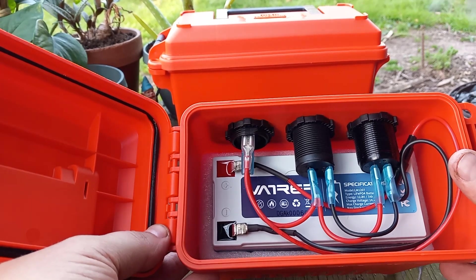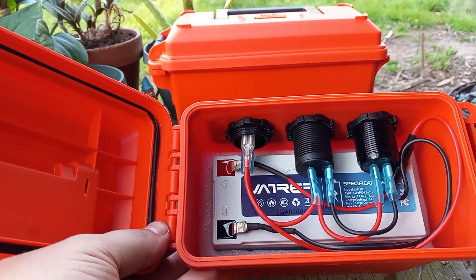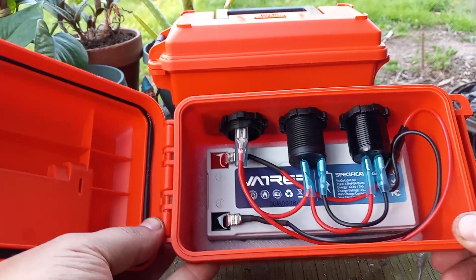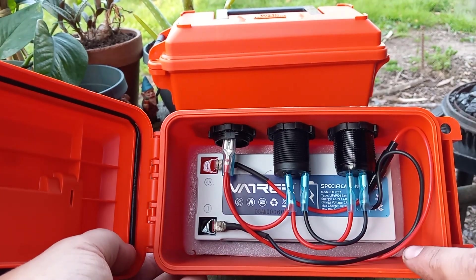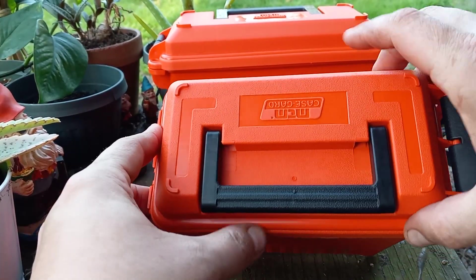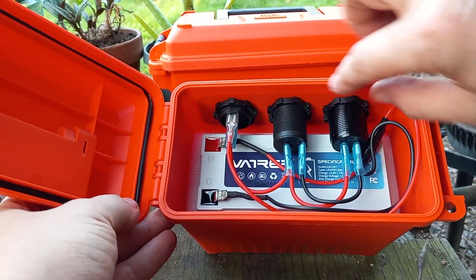I used a 12-volt waterproof battery — it's only 7 amp-hours, but it said it had something like 10,000 cycles in it, so I went with that. This ammo box is the perfect size. The white foam you see around it was the protective foam that came around the battery in the box — it fit in perfectly. I couldn't go through the side because of the length of the plugs, so I went in through the top. I drilled my holes and these things just screw on.